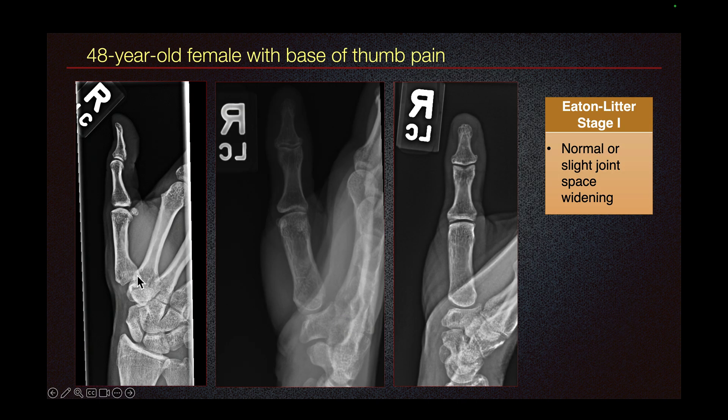This is the lateral view of the thumb. One way to identify this is the two sesamoids of the first metacarpal — they overlap with each other. These are the two sesamoids.